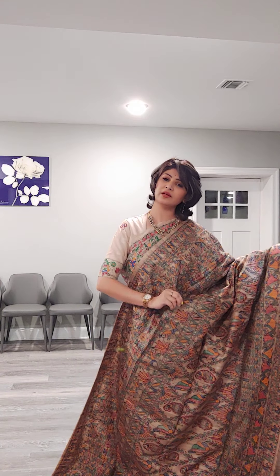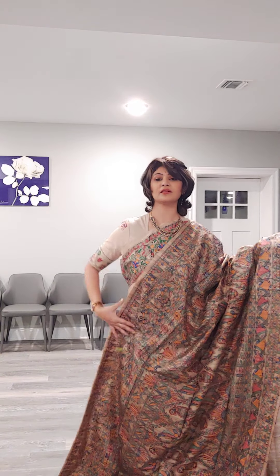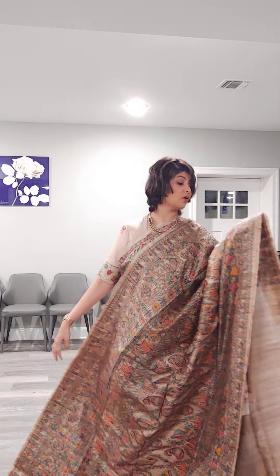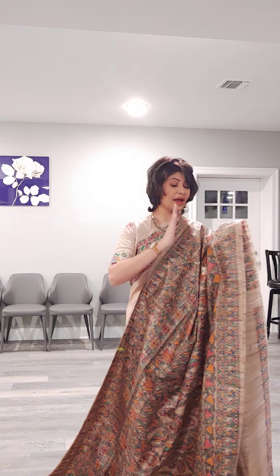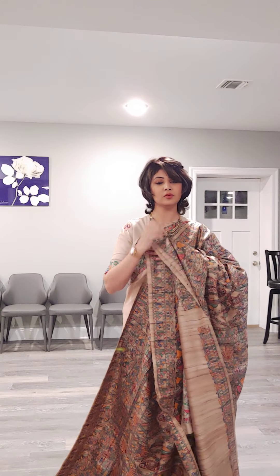Chota-chota Madhubani ka jo motifs hote hain, usko compose karke is sari ke upar yeh kaam kiya jaata hai. These all have very minute detail and making them takes a lot of time, because these are not printed — these are all hand-painted, single pieces. If you want the same piece, we can't give the exact same piece, but we can make a Madhubani on tasar with the same kind of motif in a different composition.